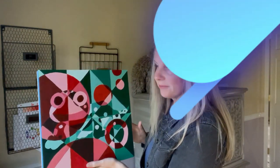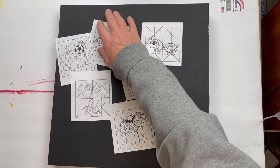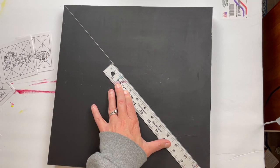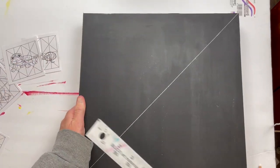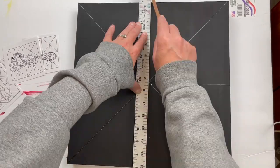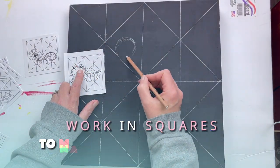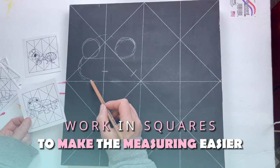Let's get started. I have a black-gessoed piece of cradled wood, but you can do this painting on any surface — foam board, illustration board, or canvas. I like to work in squares because it makes the measuring so much easier.